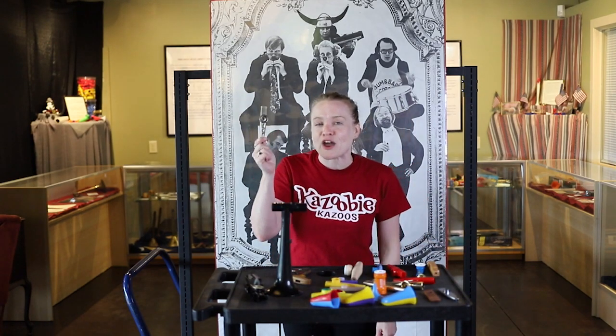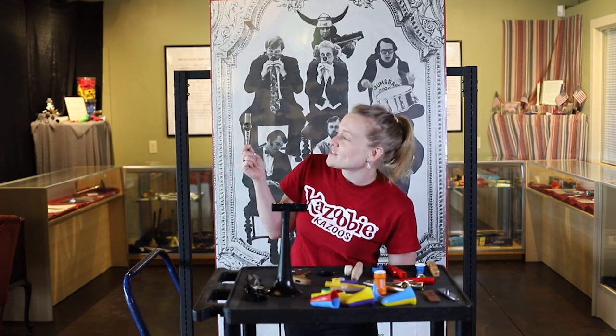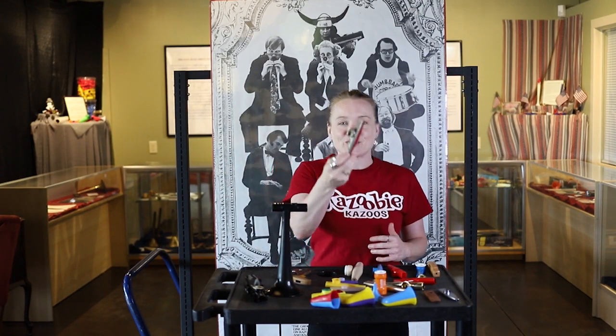We've got the Woodstock Kazoo. They're the only other kazoo manufacturers in the United States besides us. They're right outside of Woodstock, New York, and they've been making these since the 1920s. So this is kind of the classic Americana kazoo.